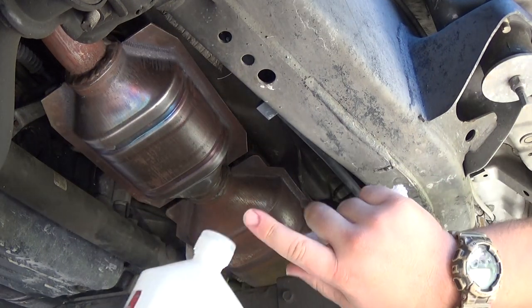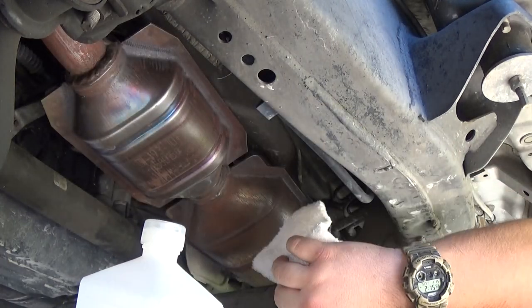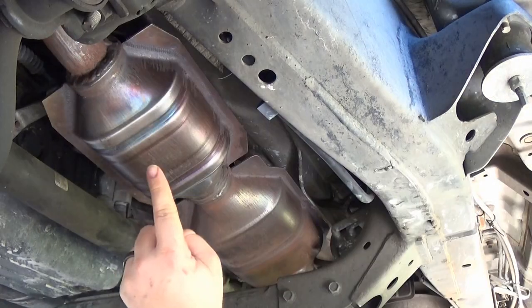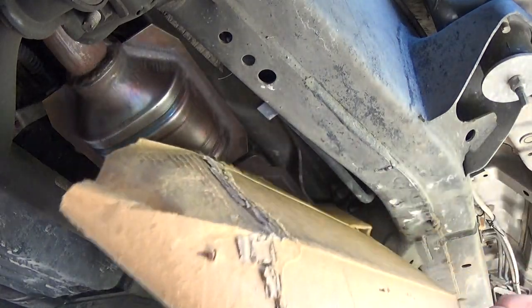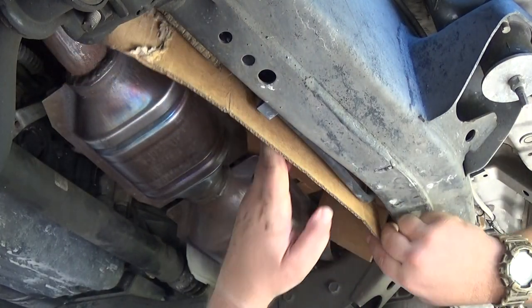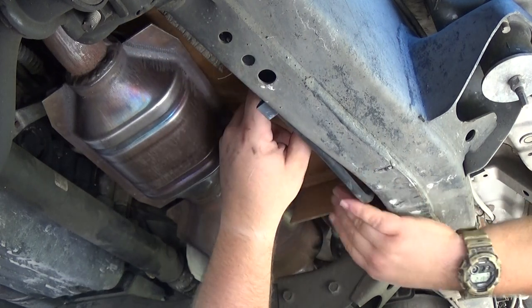We got it all scuffed up. Going to take some alcohol on a rag and clean the surface, get it nice and prepped for the paint. Now that the cats are all cleaned, I'm going to slip some cardboard up behind the heat shield to make sure we don't get any overspray on areas we don't want painted.